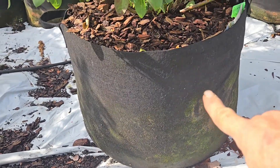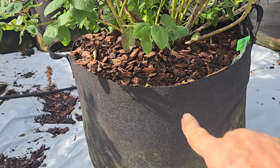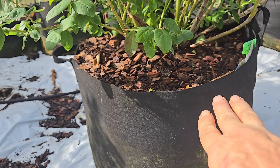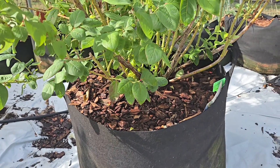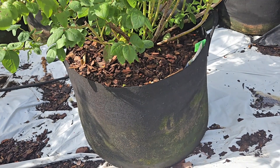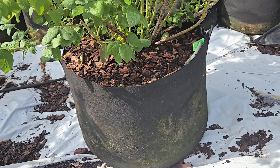The very ends of the roots — like my finger pointing here, that's a root from the inside — and as soon as it touches the side it dies, then it makes more roots going inward. This plant is in a 30-gallon pot right now, and this is what I put it in from the very beginning when I got it home from the store.